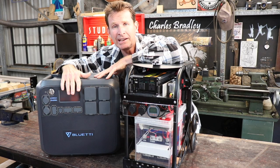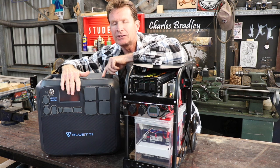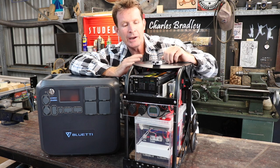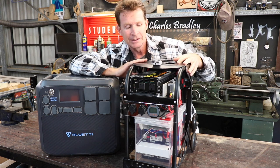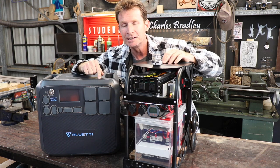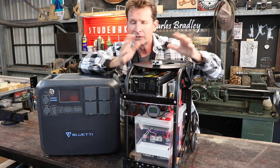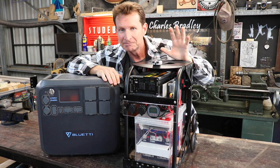This machine here is the Bluetti AC200 and Bluetti have given me this machine for review — I'll be doing that over the next couple of weeks. It's got significantly more upgrades and power capability than the one I've made. If you're into your DIY and have got the tools, equipment, and know-how, something like this build is going to be a great project. But if you just want something straight off the shelf, I'd be recommending something like this commercial unit as opposed to probably three days worth of work chasing bits and pieces. Hope to see you on the next video — talk to you soon, ciao for now.